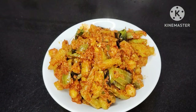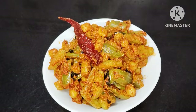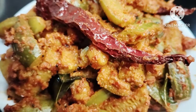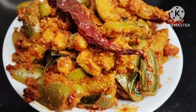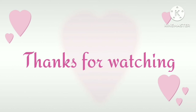If you want to try this recipe, please comment in the comments below. If you like this channel, please subscribe, support, and share my videos. See you in the next vlog — thanks for watching!